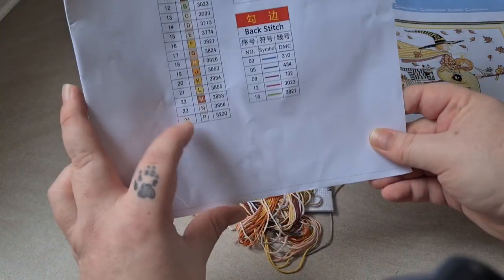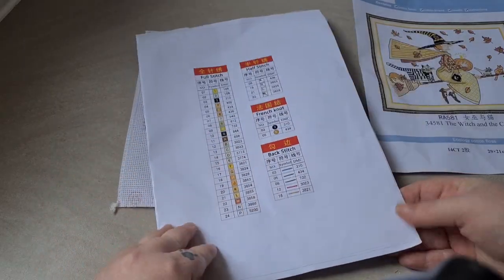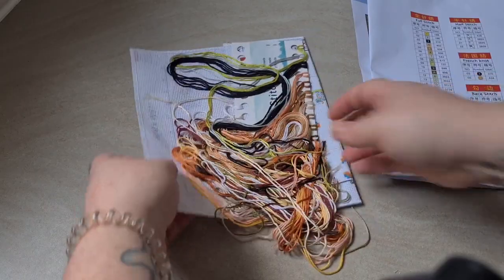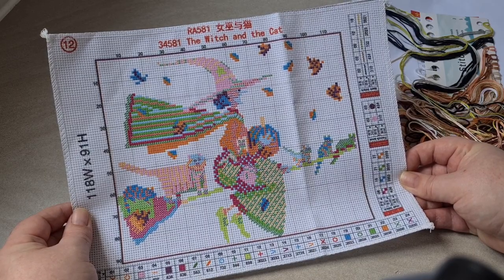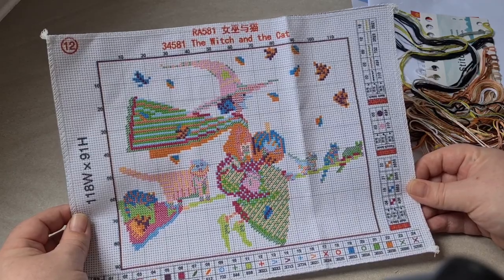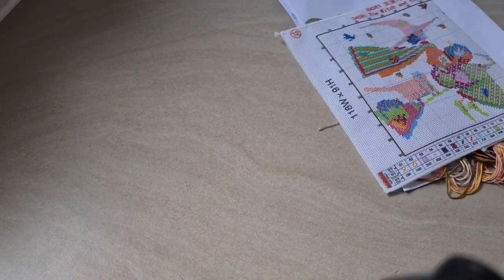In this you get a very shiny and thick chart. You can see from here there are 24 colors — I can imagine this is going to be just like my dragon girl one, they're all neutrals in a very large chart. I just love this one; as soon as I saw it I was like, I've got to have it. It's called The Witch and the Cat, it's 118 stitches by 91 stitches. I think this is adorable — absolutely adorable — and I'm looking forward to doing all the little bits of back stitch on this one. The chart is well printed, there's nothing wrong with it, it's absolutely brilliant. I've never actually had a bad quality Joy Sunday to be honest.